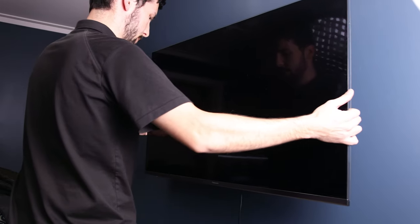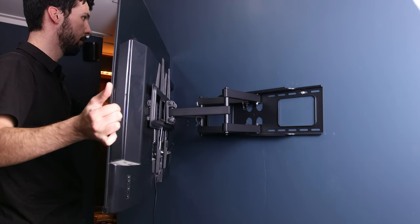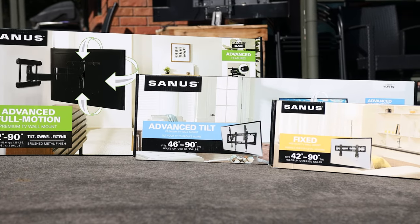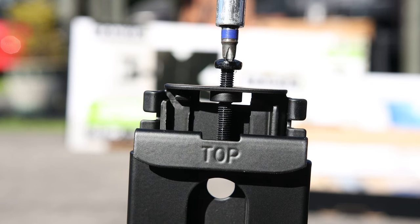The cantilever bracket is also a really great option if you're wanting to pull the TV out off the wall to get a good viewing angle from all the way around the room. I find the Sanus brackets the easiest to mount as they give you some leveling options once the TV's on, so that if it's out of kilter a little bit you can screw one side up and it levels it out perfectly. I do understand they are a lot more expensive than other options so I'll leave a few different brands down below for you to check out.